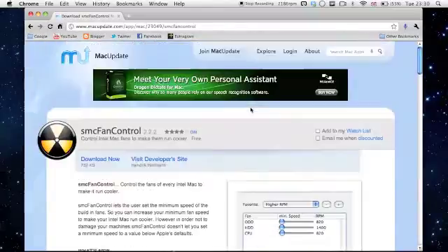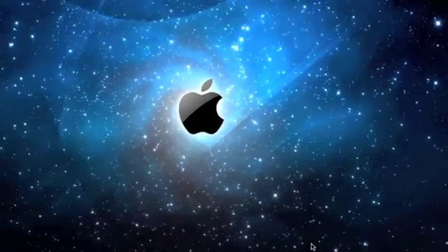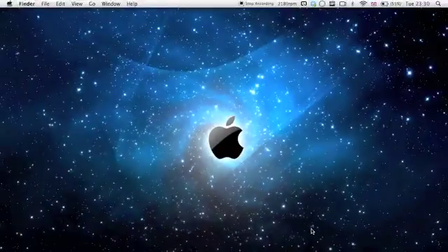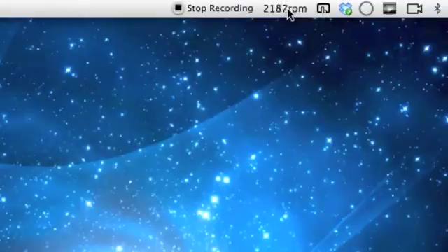Go ahead and download it and we'll get straight to it. When you download it, you'll have this icon right down here — SMC fan control. You want to click on that and it will pop up on top of your desktop bar right here.